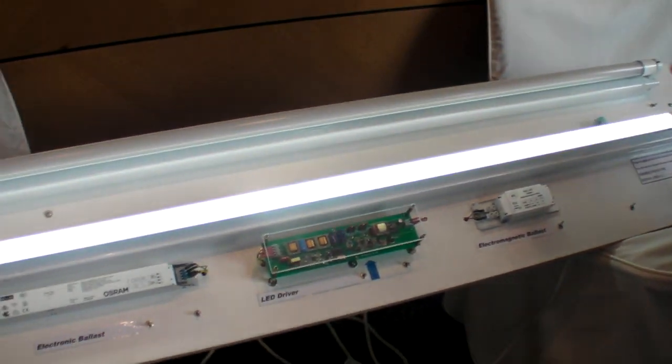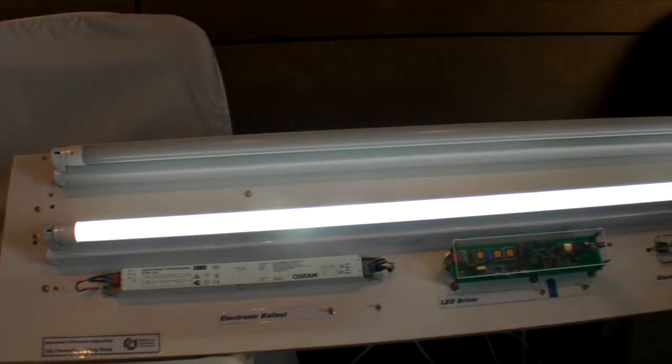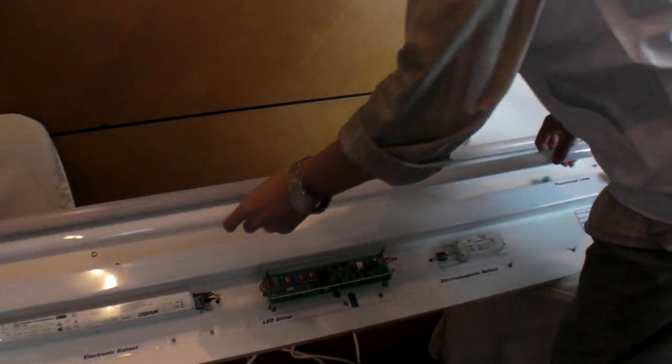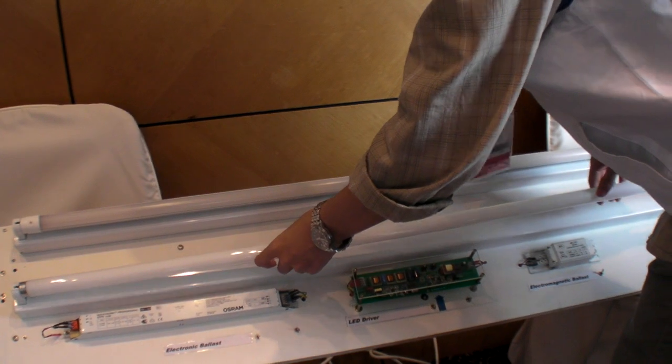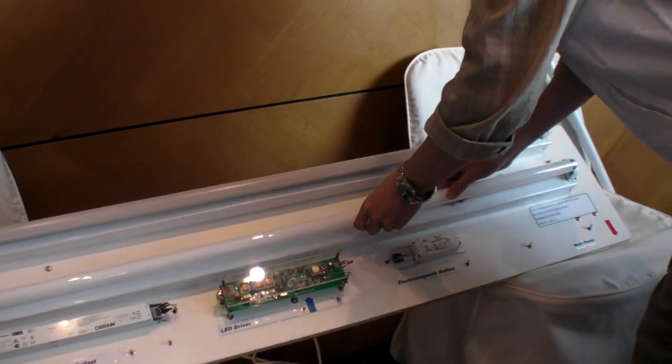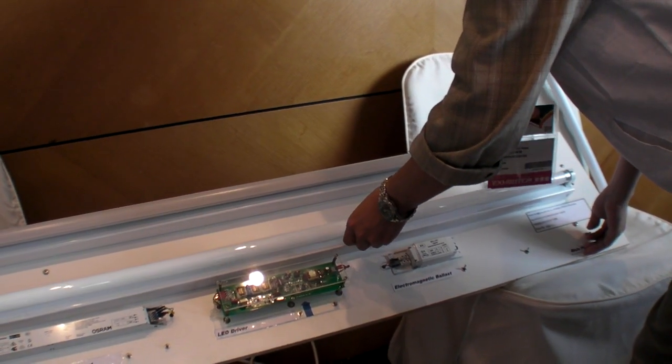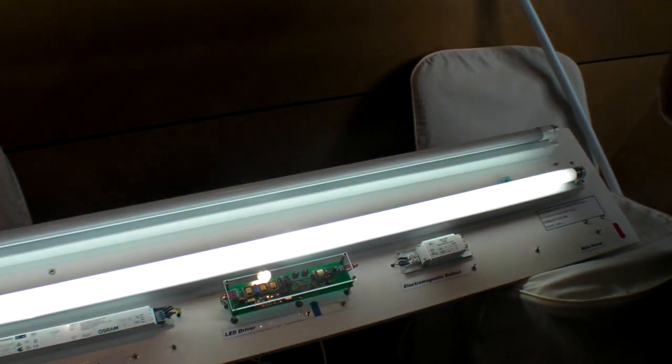But same amount of light? Approximately. At least I can show you the appearance should be the same — half the power for as much light. First, I can show you something. This is an LED — you can see how bright it looks. After this I can replace this directly. This is a comparison between the T8 fluorescent lamp and the LED, and the brightness is quite similar.